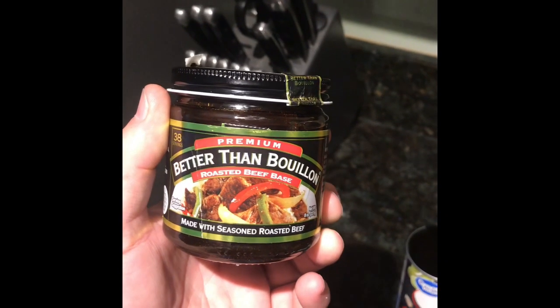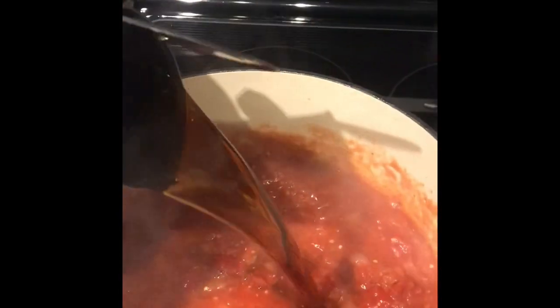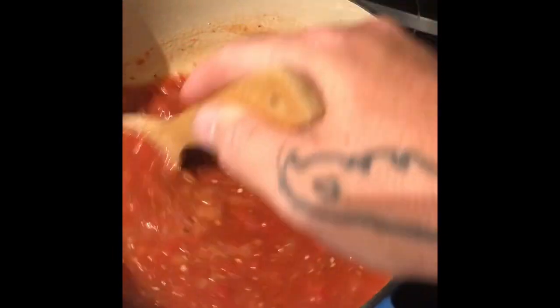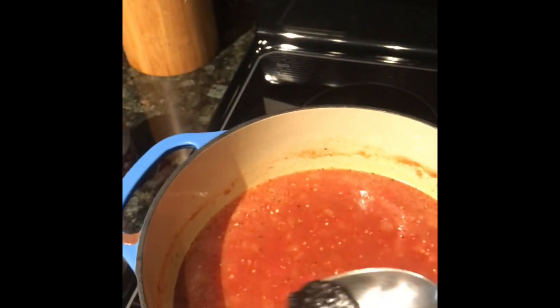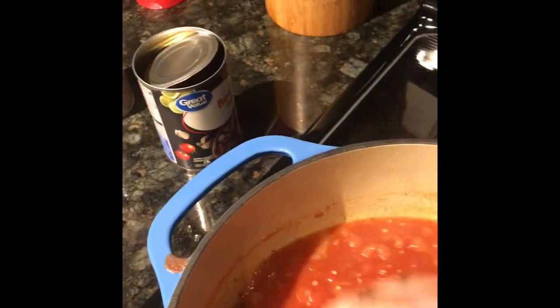Let this marry up for about a minute or two before I add in the beef broth. One other thing — I got this Better Than Bouillon beef base. This is a hundred percent optional, but I like to add just a little spoonful, about a half a teaspoon. I feel it just adds a little bit of depth. So now we're gonna add in that can of beef broth. If I was making a chicken base soup I'd use the chicken base instead. Go ahead and stir that — look at that, it's starting to look good.